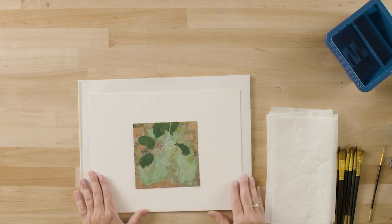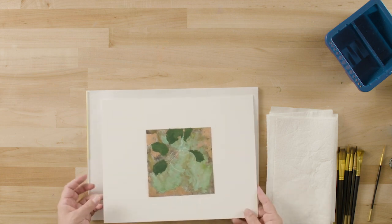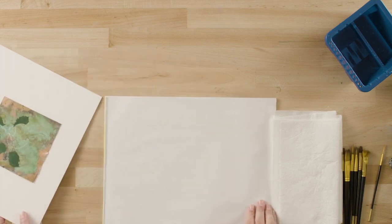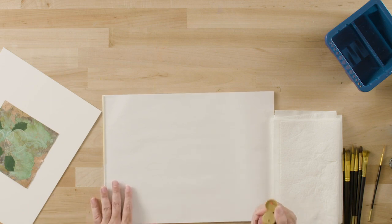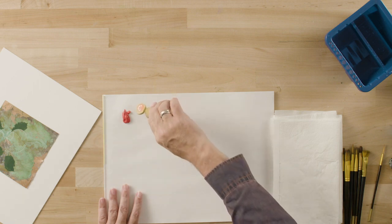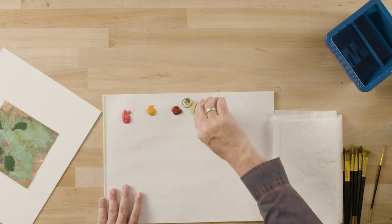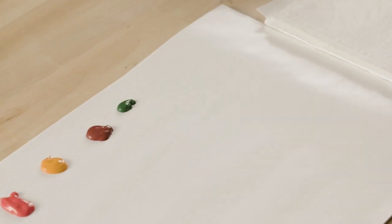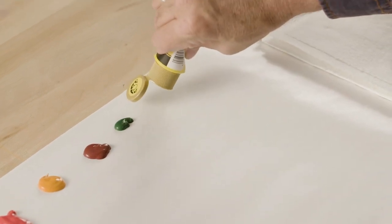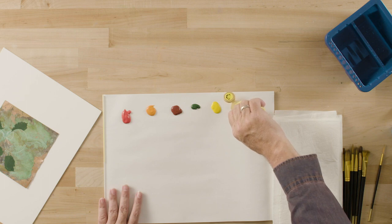I've transferred my design using white transfer paper, and I've already undercoated my leaves using sap green — that'll save us some time later. So we're going to start by focusing on that bright red apple. I'm putting the paint I need onto my palette now: naphthol crimson, pure orange — and I'm using original Folk Art acrylic — true burgundy, sap green, and medium yellow.